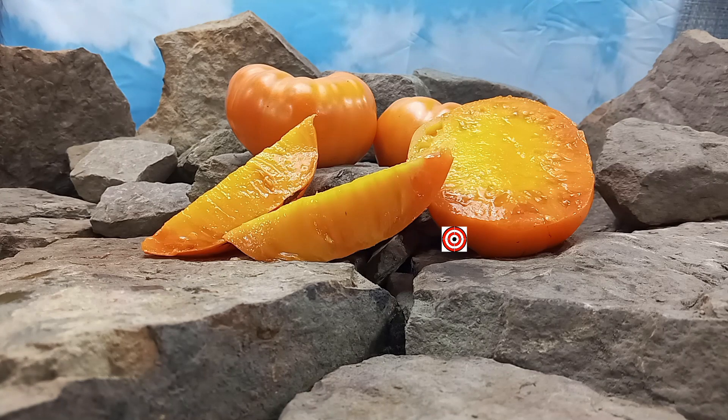If you like our content, please like, tag, share, follow, and most of all, subscribe. Also, come be a part of our Facebook group, Heirloom Tomatoes, Bounty Hunter Seeds. Lastly, watch until the end of this tomato review for more tomato suggestions from YouTube.